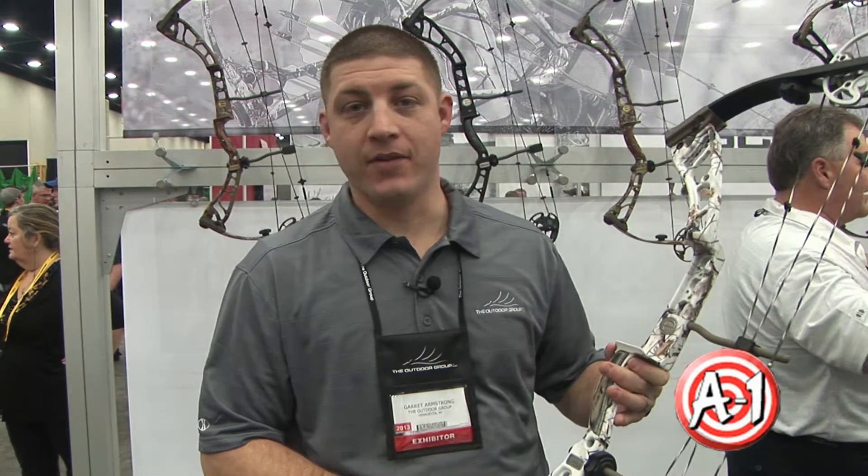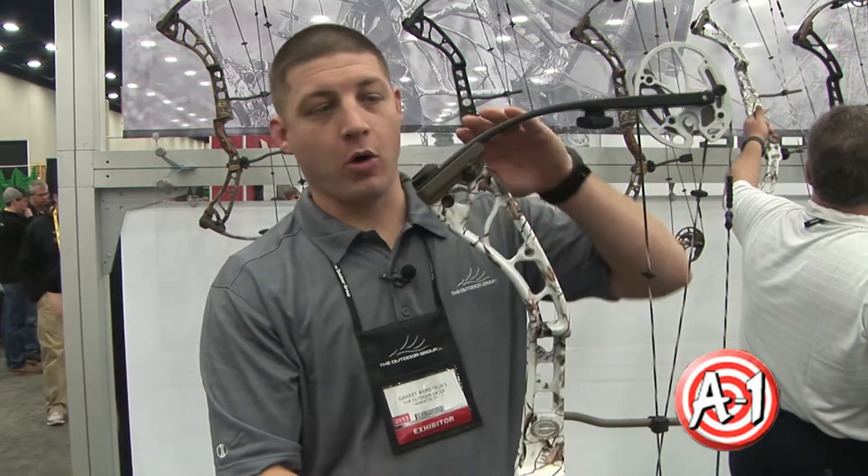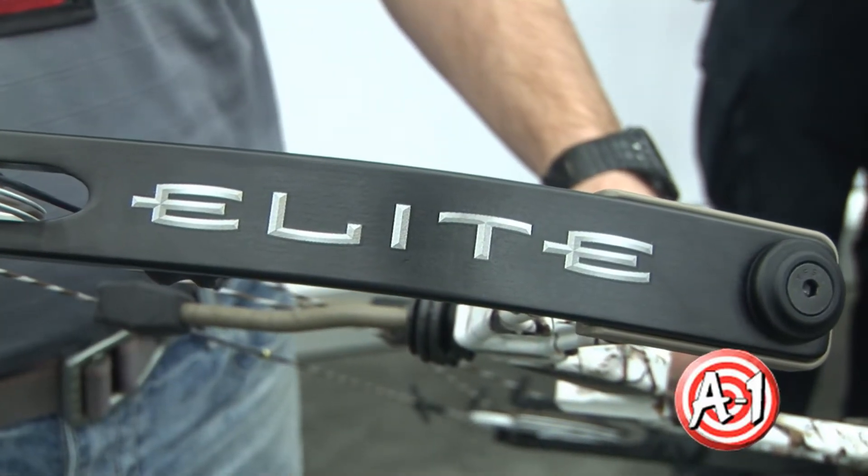We've got a 31.5 inch axle to axle, 7.75 inch brace. Some of the changes this year is we went a little bit more parallel with the limbs, kind of decreased the takeoff angle, and this bow is a really smooth shooting, fast bow.